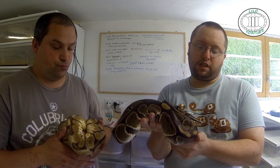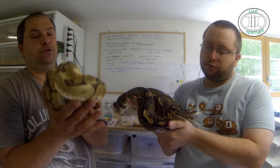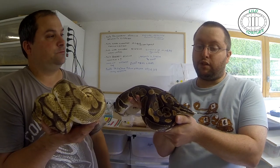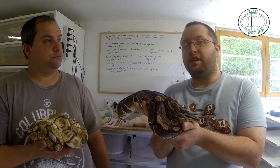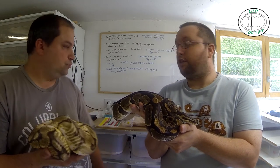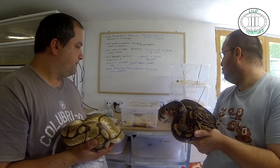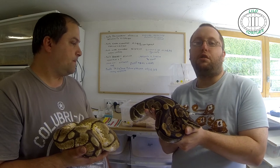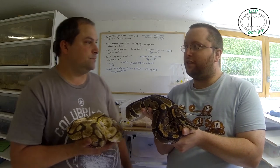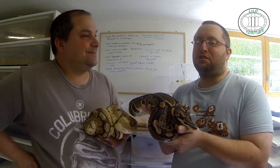Mais le but du jeu, c'est de présenter cette espèce qui est vraiment... Moi j'aime bien, c'est simple, c'est cool. Là c'est de l'adulte et on voit qu'il y a quand même de belles couleurs, de belles écailles. Mais en juvénile, ça a quand même tout son charme aussi. D'ailleurs, on va voir ça. Donc on va vous montrer un sexage et vous verrez de près les juvéniles qui vont être sexés. On en a sexé un déjà à l'avance, histoire d'entraîner un peu notre Sylvain.